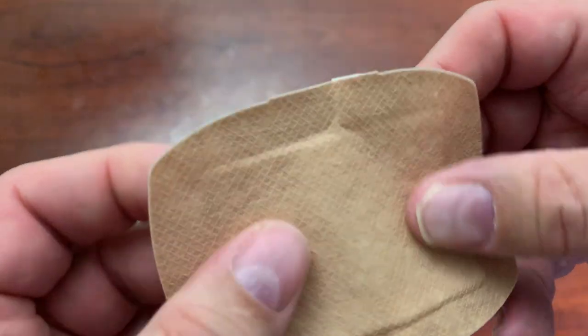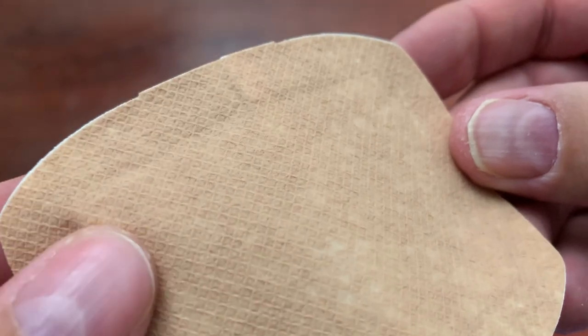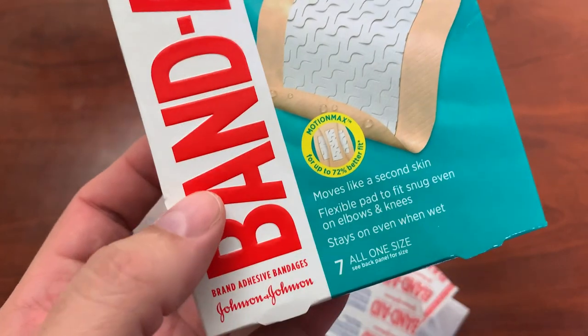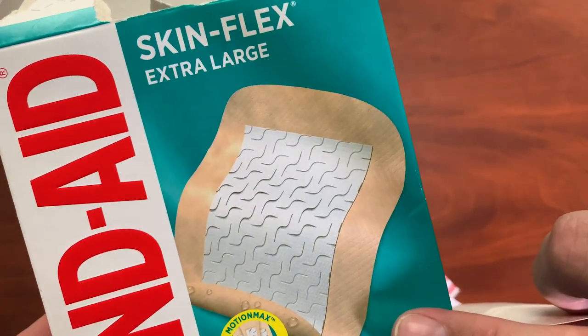So here you go. It has kind of a nice texture to it. It looks pretty strong — you can see that right there. Let's put it next to the box here. You can kind of see, like I said, it moves like a second skin, it says.